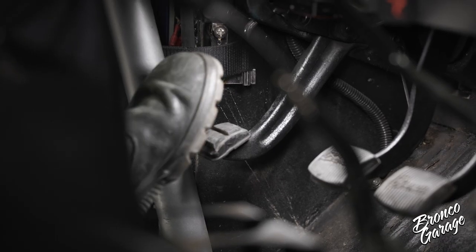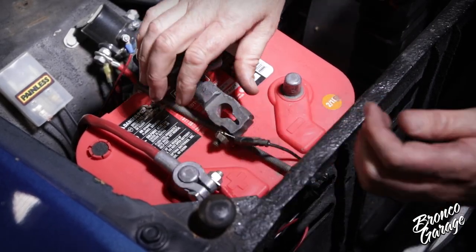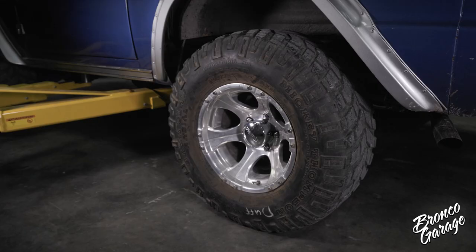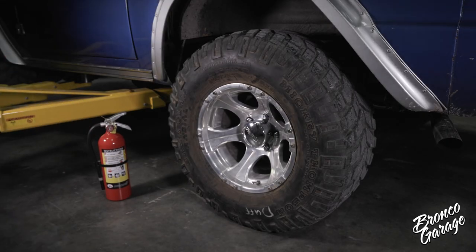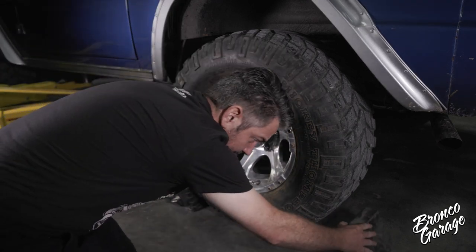Before starting, read the install instructions and watch this video in its entirety and make sure you are 100% prepared. When you are ready to disable your Bronco, please make sure you set the e-brake, disconnect the ground cables from the battery, have a good working fire extinguisher close by, and wheel shock the tires if you're not using a lift.